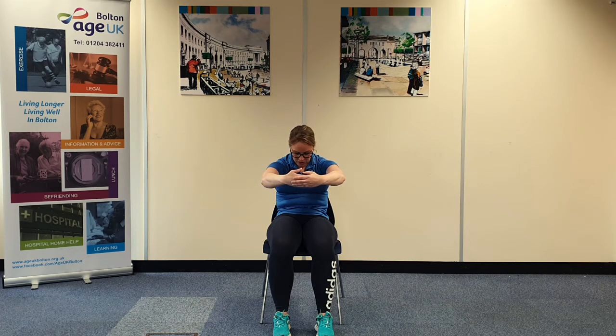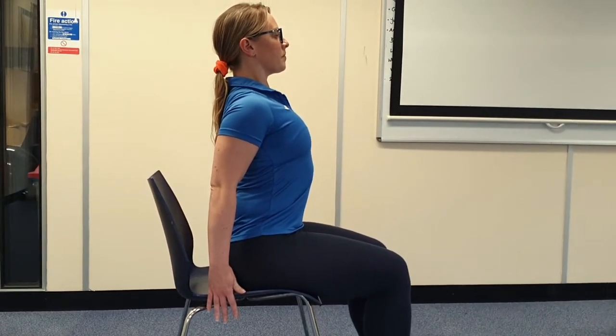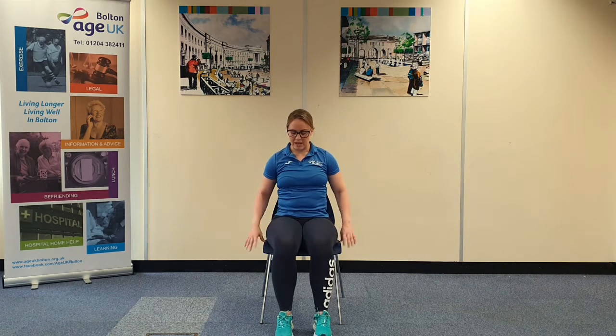From there, we're going to take it into a stretch for the chest. Pushing the arms back — and again, you can use your chair if you want to, placing the hands onto the side of the chair. Lift the chest up, squeeze the shoulder blades together. And release. Good — relax into that stretch.